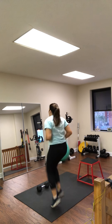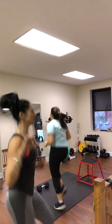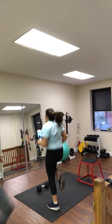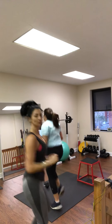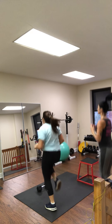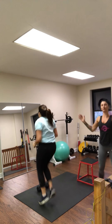The next exercise is hamstring drops. This is typically a partner exercise, as you'll see, but if you have a couch or some piece of equipment to put your feet under, you don't need somebody there with you. I recommend a couch with just a few inches of space. If these don't work for you, you can do butt kicks, squat jumps, or jumping jacks.